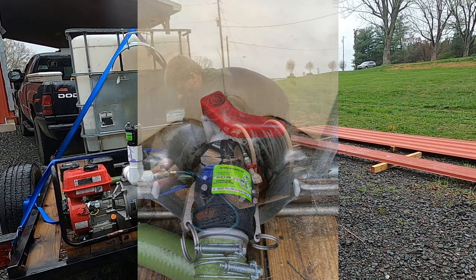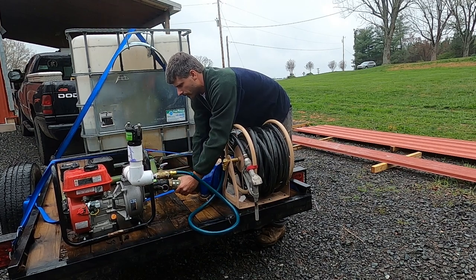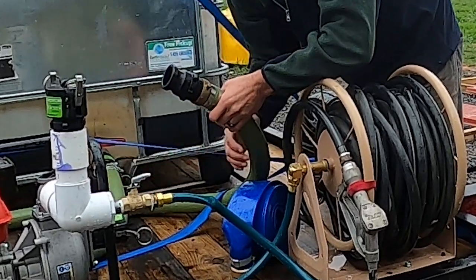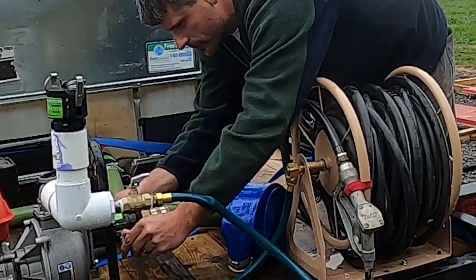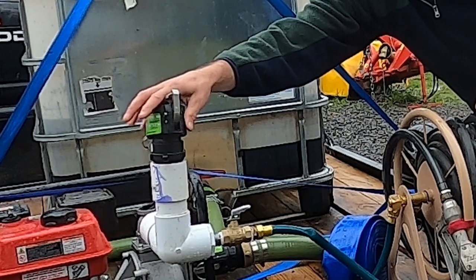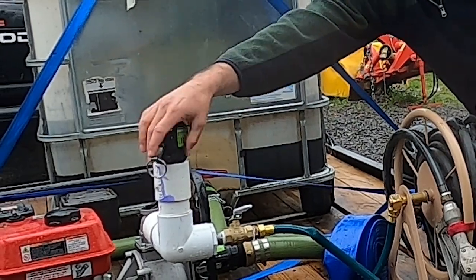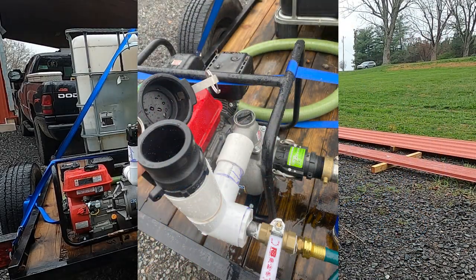We use these Gatorlock fittings here to connect to it. These just work really well because you can just quick connect — it's quick and easy to disconnect, connect, and move hoses around if you need to. And you can buy caps for them. I can cap stuff off with them. I love those little fittings. They make them in metal and plastic both. You could always just screw it in, but we're putting that Gatorlock fitting in.